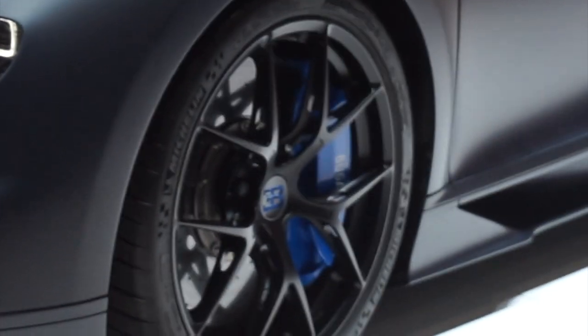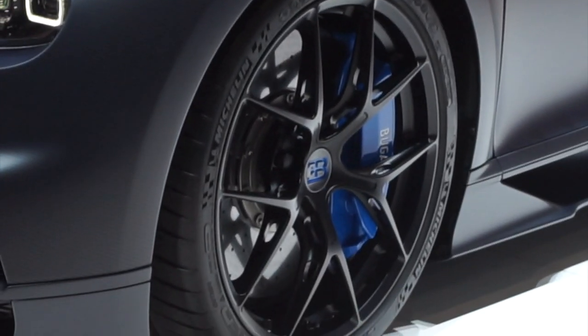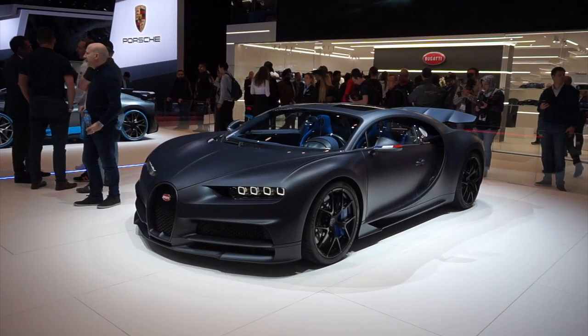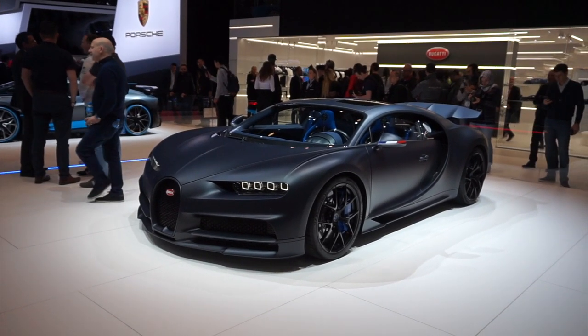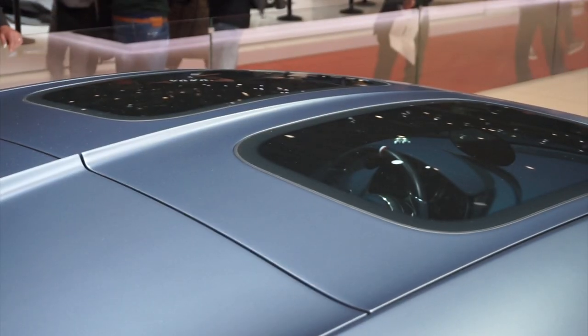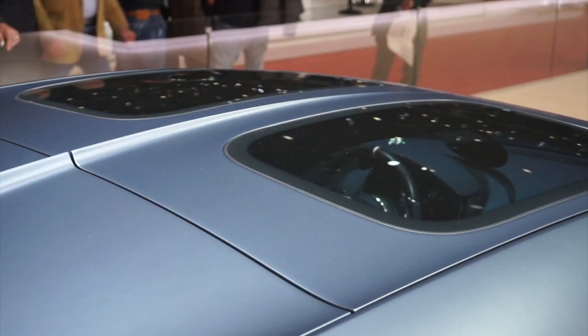These wheels actually have holes in them, and the new design means that they are super lightweight. This car also ties in the Chiron Skyview, which was released at Monterey Car Week, as you can see by the sunroof on the top. So this is basically a combination of those two cars.